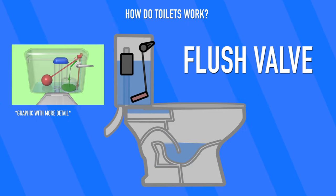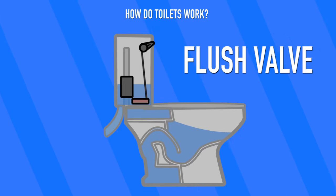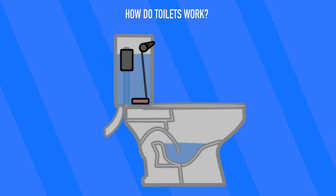Once the water has left the tank, gravity pulls the flush valve down, resealing the tank. And since the bobber has now sunk down too, the fill valve gets activated and the tank starts refilling.